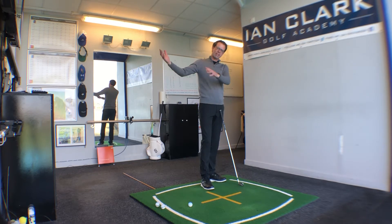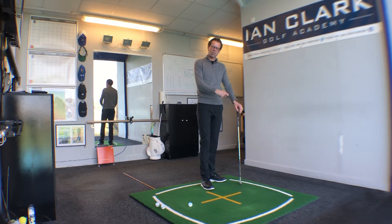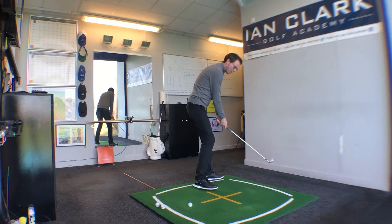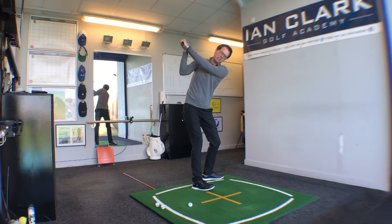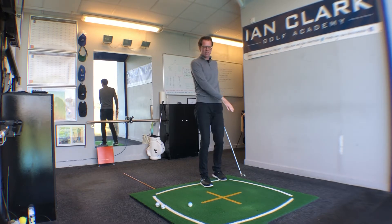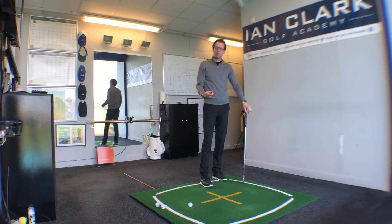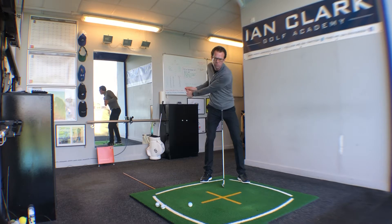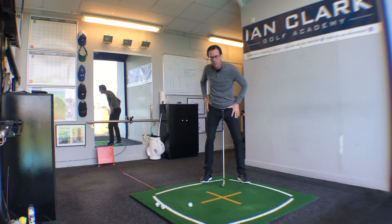We're looking at where we're trying to get the hands and how players are sometimes trying to cheat it to get into the right position. We know that depth is necessary — we've got to get those hands behind us to deliver the club from the inside. But what we're seeing as the cheat is simply the player yanking the left arm right across the front of the chest with minimal rotation in the body.